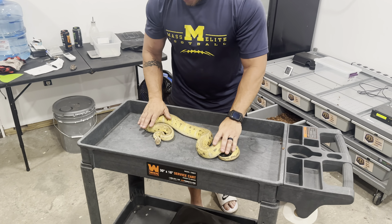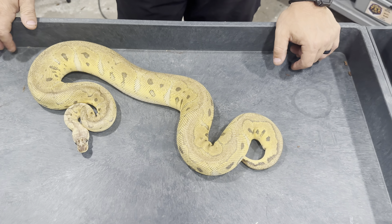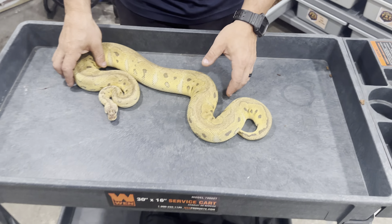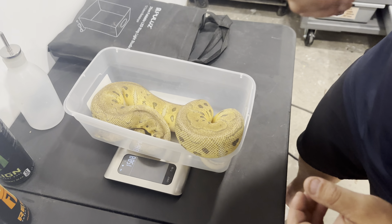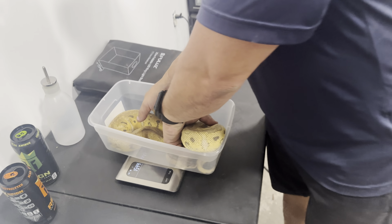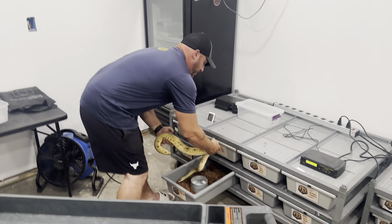We also bred that male to our killer clown female. We picked her up from another breeder up in New Hampshire. She's looking pretty good and lumpy, and she's sitting at about 1,588 grams. Out of these two pairs, what we're hoping for is to get a couple more visual clown females.